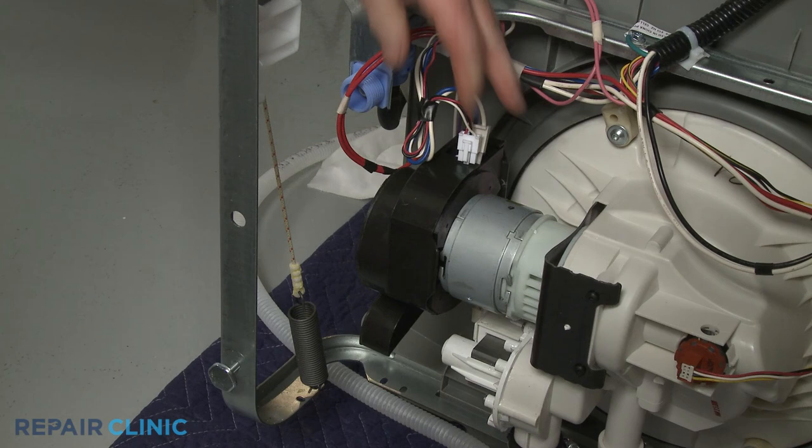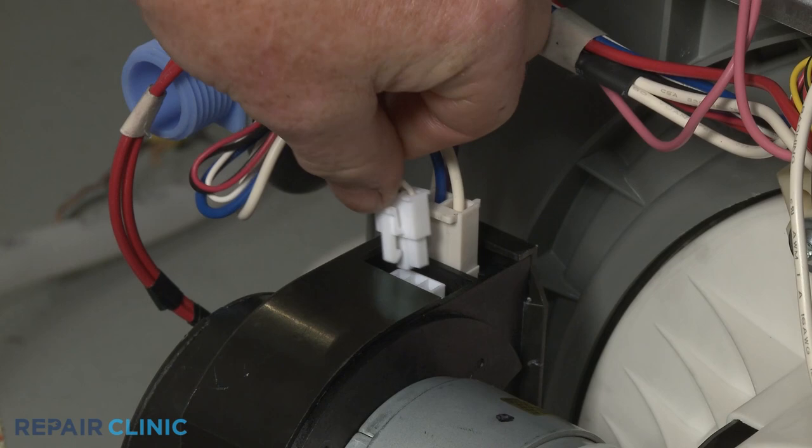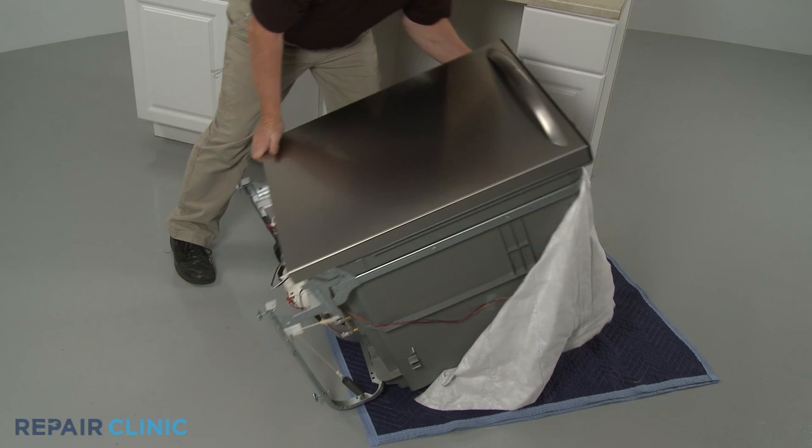Replace the circulation motor cover and reconnect the wire connectors to the motor terminals. Return the dishwasher to its upright position.